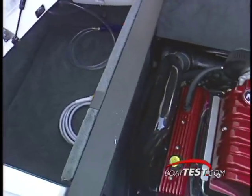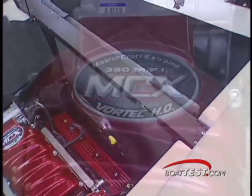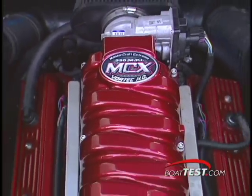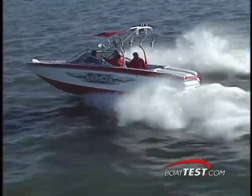There's storage outboard of the engine, and these panels are removed for service. While the engine sits at the stern of the boat, the V-Drive transmission still allows all the handling advantages of inboard power.